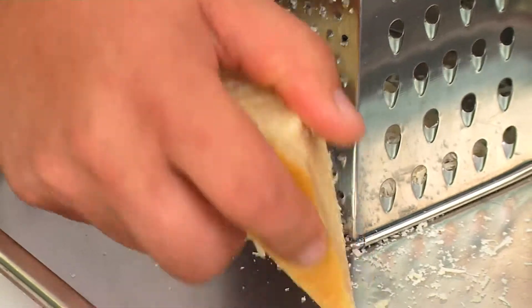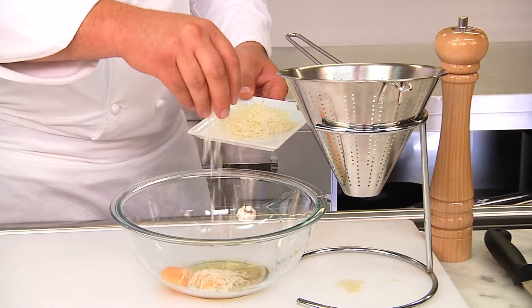We grate the cheese. Our tip: pecorino romana or parmesan are best suited for this.